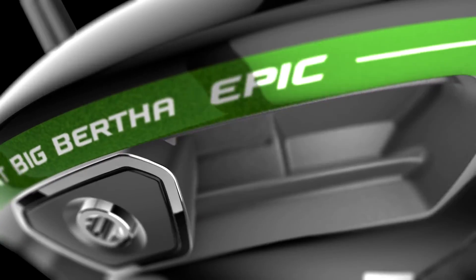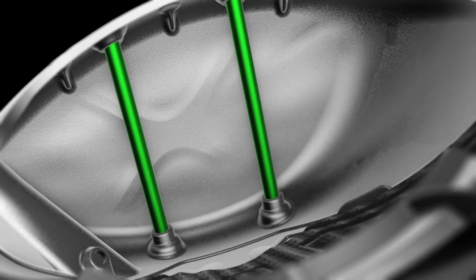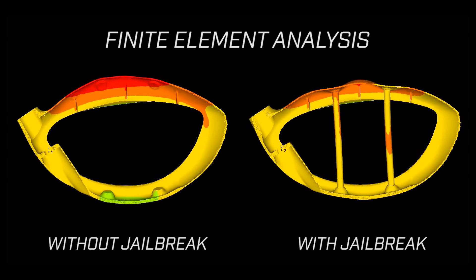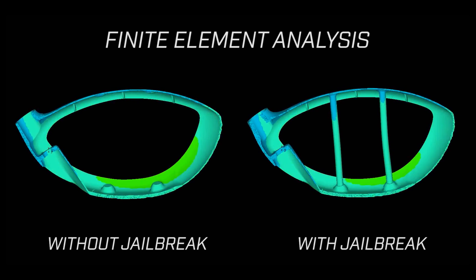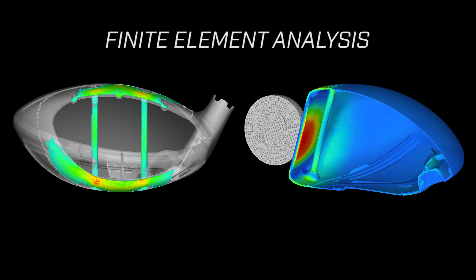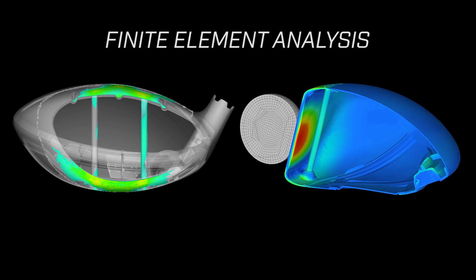Epic's Breakthrough Distance comes from our innovative new Jailbreak technology, which fundamentally changes how the club head behaves during impact to promote more ball speed. During impact with a golf ball, a metalwood's face flexes, and the crown also bulges upward and the sole bulges downward. Jailbreak bars form a vertical connection between the crown and the sole to inhibit their movement, focusing more impact load on the face. Physicists call this energy lensing. In Epic, it promotes faster ball speed for more distance.